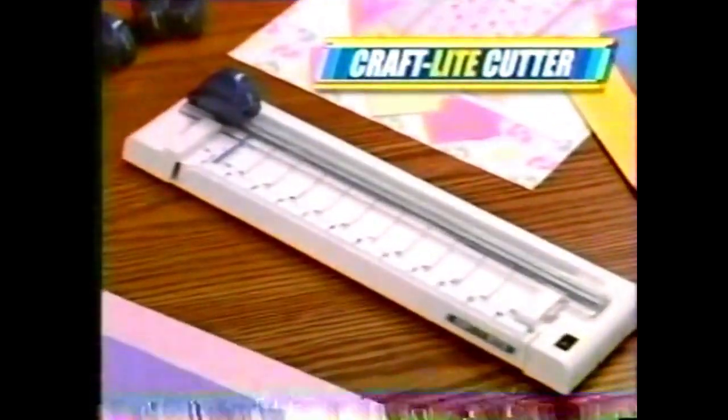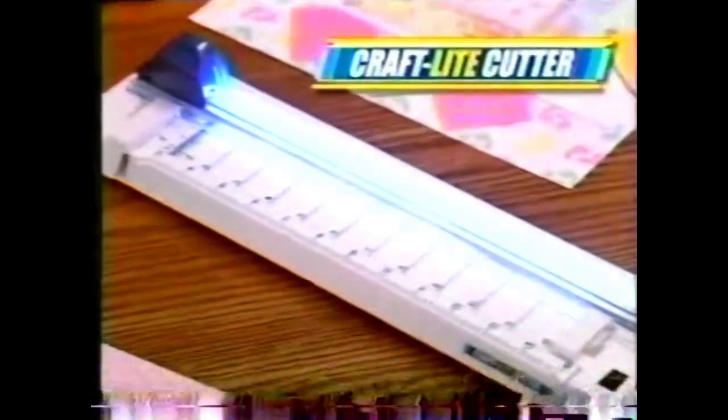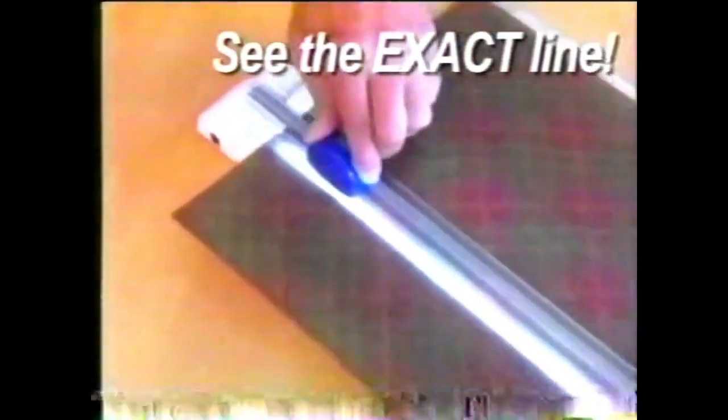Well, now there's the Craft Light Cutter, the world's first trimmer with a built-in backlight. It lights the paper from underneath to show you the exact line you're cutting before you make the cut. So now every cut is perfect and right where you want it. Just turn on the light, and every time you make a cut, you know it's going to be right.